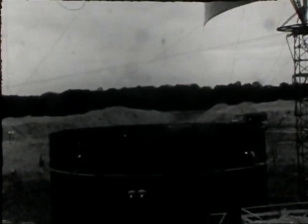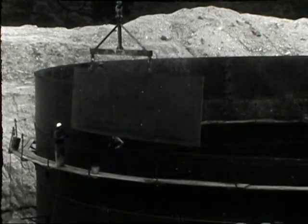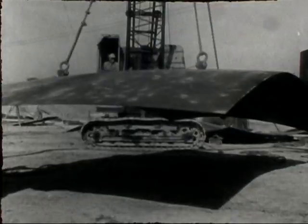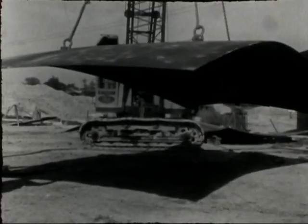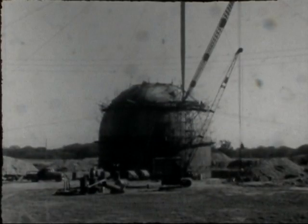Each precision-formed plate was mounted in its designated place. Around-the-clock welding operations speeded the erection of the shell. The top of the shell is in the shape of a hemisphere, a more efficient shape for strength.